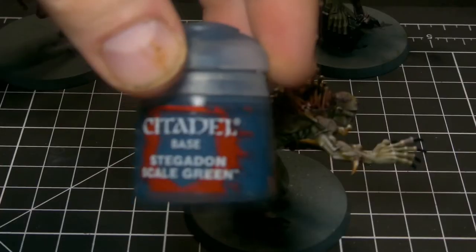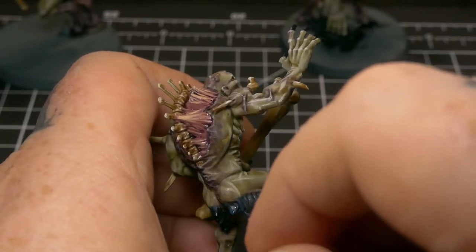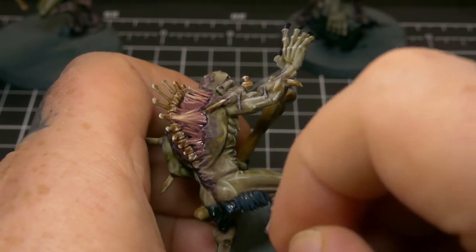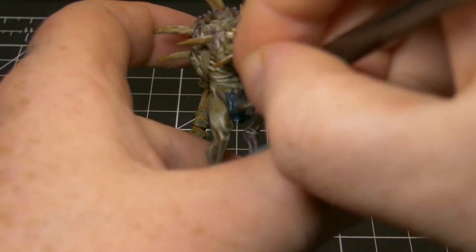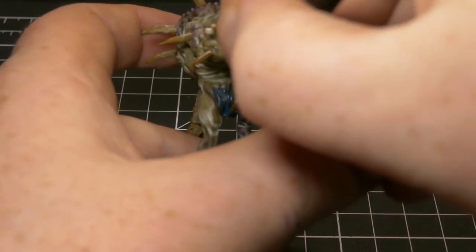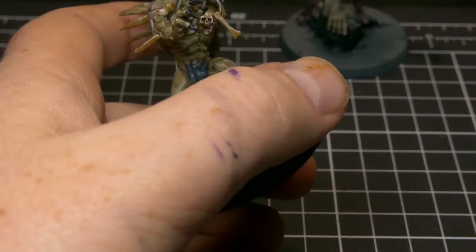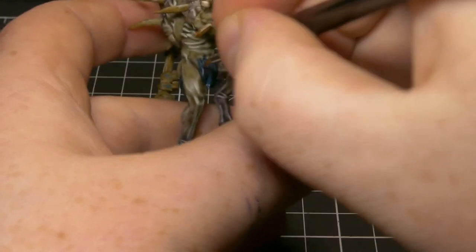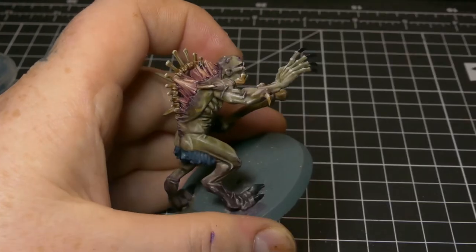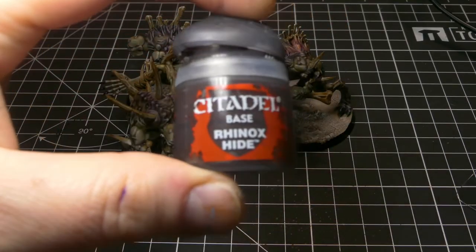Next up, I'm going to take some Stegadon Scale Green and use it to pick out each hair on the model — there's not a lot of them so it's not too much work. Next, Thunderhawk Blue to do the same thing, but as usual we're going to leave some of that previous colour showing. After Thunderhawk Blue, we're going to highlight with Fenrisian Grey. Once the Fenrisian Grey is completely dry on the hair, give it a full wash of Athonian Camo Shade.